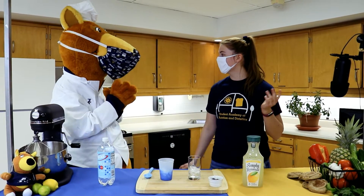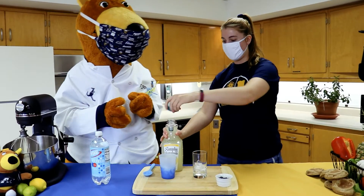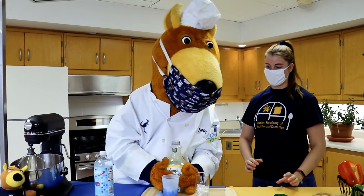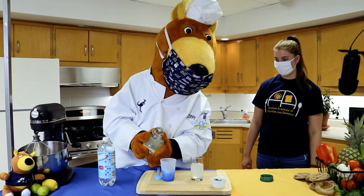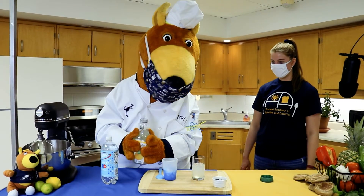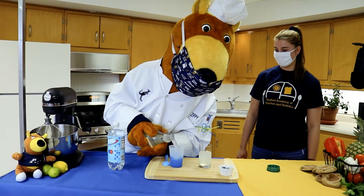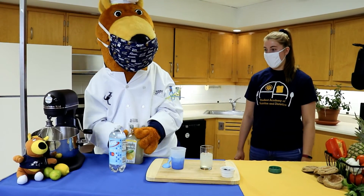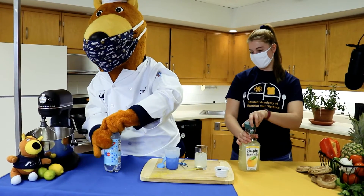So let's get started Zippy. What we're going to do is pour lemonade to fill half of our cup. That looks great Zippy, and you can pour it into your own as well. And then next we are going to pour seltzer water on the rest of it.